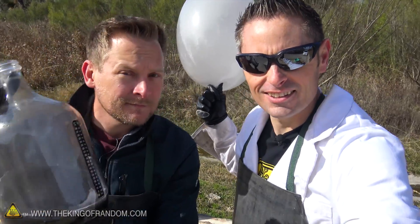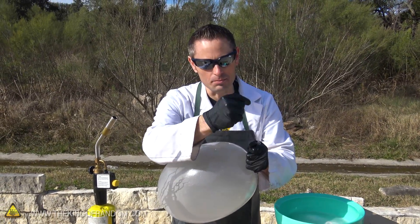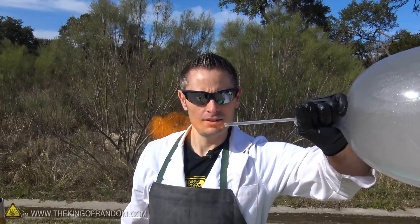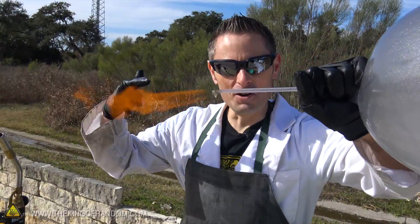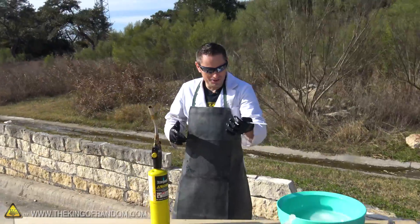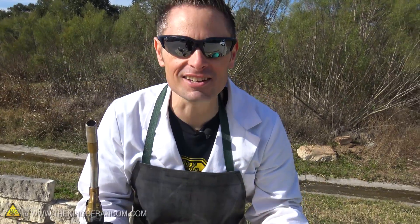Here's the next question: if I put a straw into this balloon and slowly let the gas out, and if I light the tip, will it keep burning like a torch or will the whole thing blow up in my face? Hydrogen torch, guys! It's melting the straw! That was amazing — that was incredible! That was a fun experiment. I'm really glad that we tried that today.